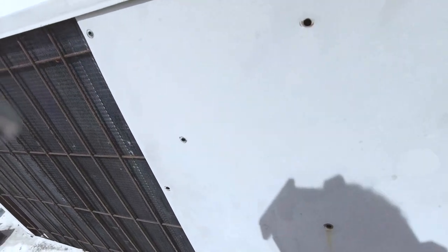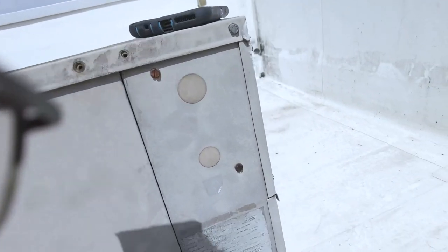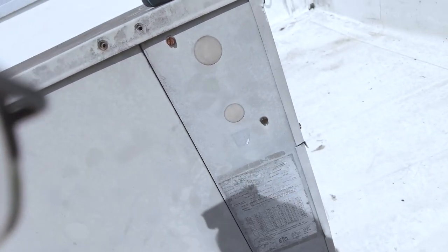Alright, welcome back. Here's a quick service call for a rooftop unit. It's not doing anything, so we're going to see what it's doing.